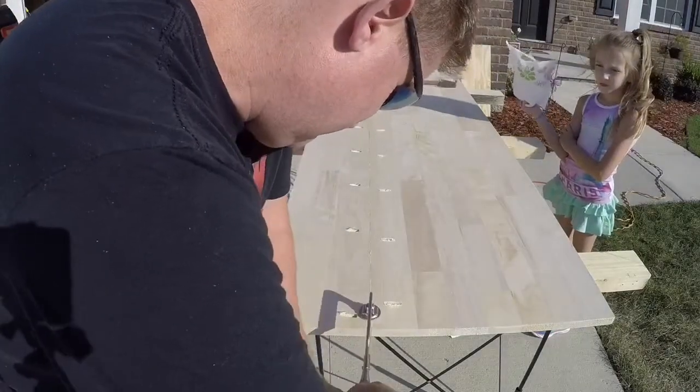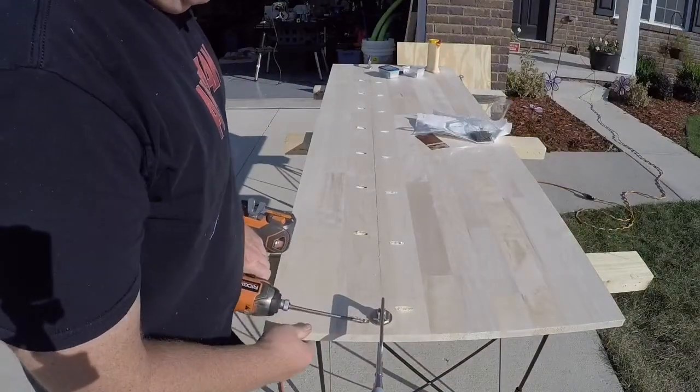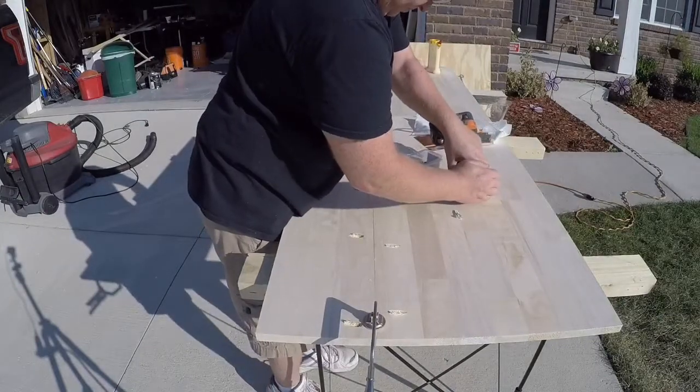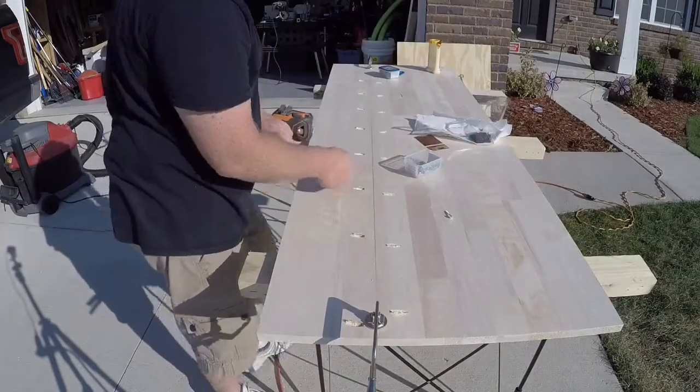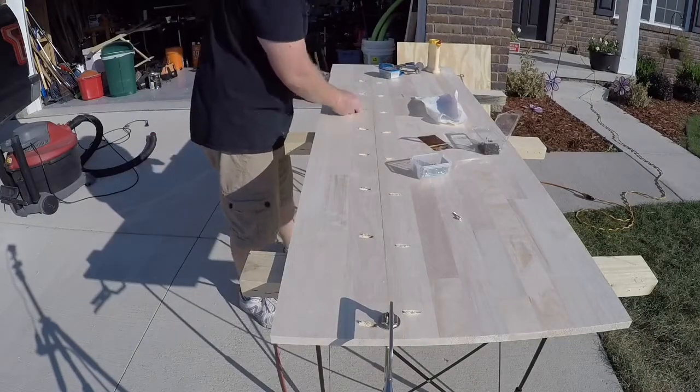Now a couple of clamps to hold the two pieces together, then we'll secure our pocket hole screws. Try to keep the two boards flush as much as possible so we have less sanding to do at the end. Go all the way down the row — one side then the other side — and make sure you maintain even pressure while putting in the screws.